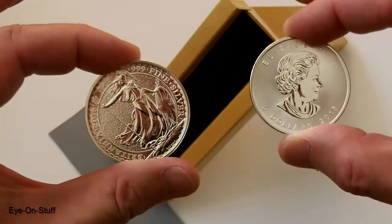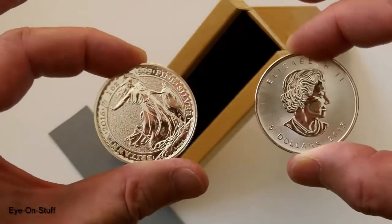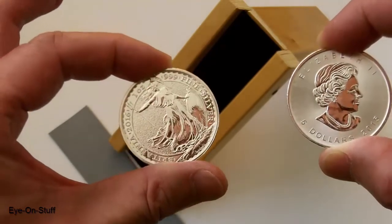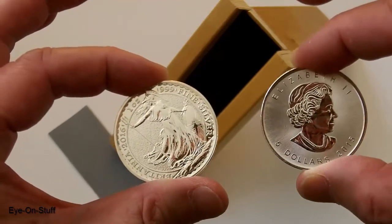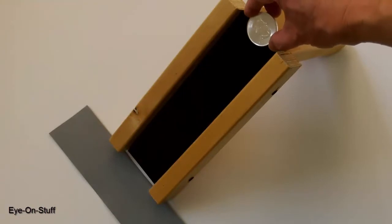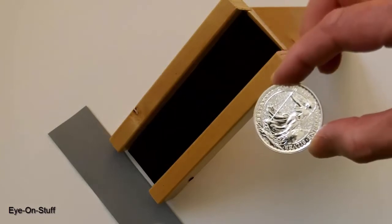Just for fun, I have my coin slide. I normally wear gloves, but I ran out. I'm comparing a Canadian maple, which is my genuine coin, and I'm comparing it to the Britannia, which I believe to be genuine — just wanted to compare it on the slide. First, the Canadian maple, then the Britannia.